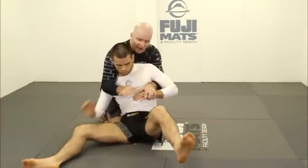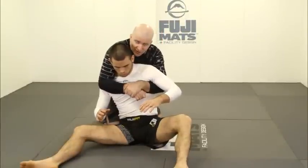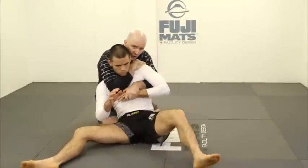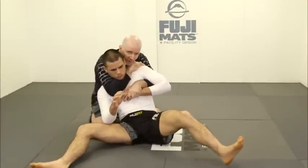If I always work with my hands locked, it's hard for me to transition to strangles. At some point we've got to have the confidence to work with open hands, and as he goes to move around we control him between our elbows.